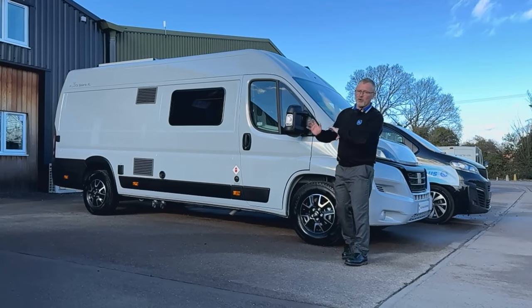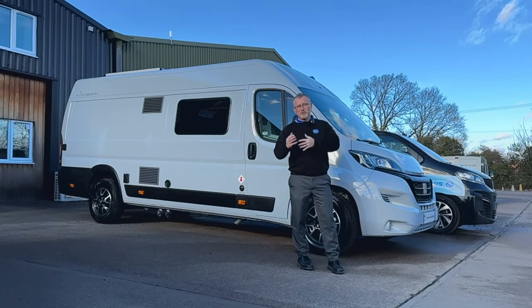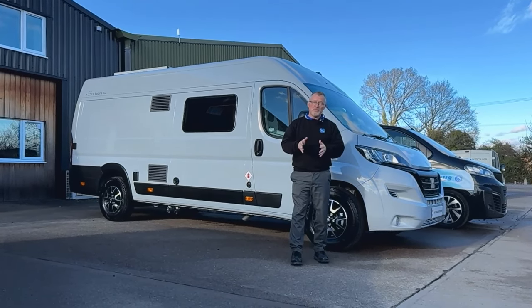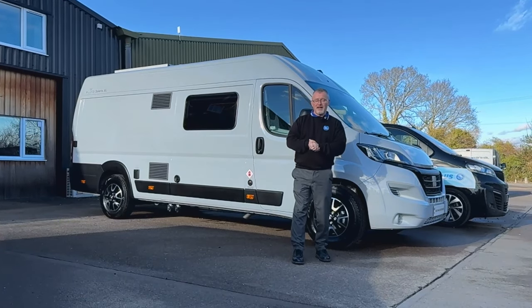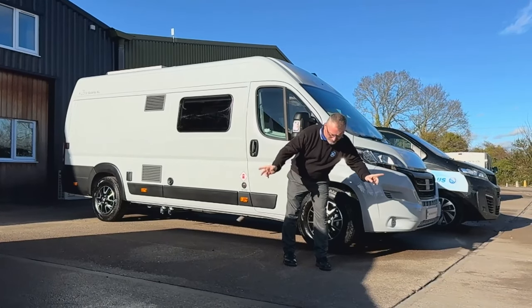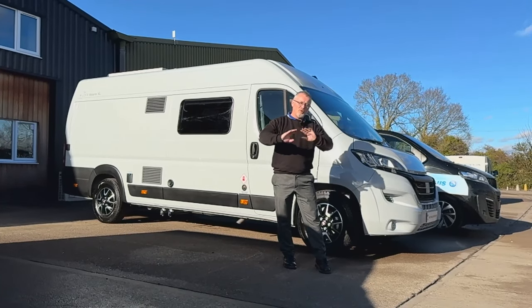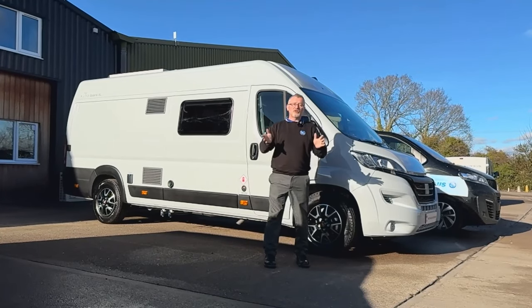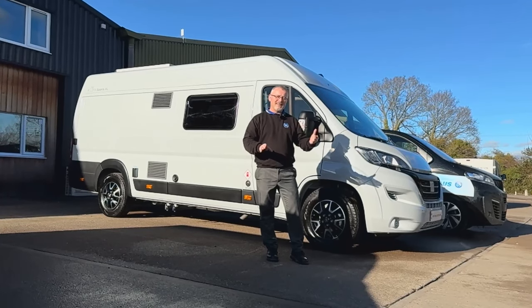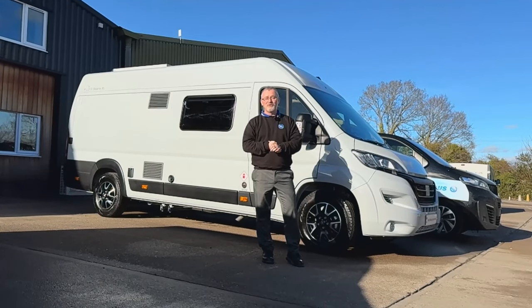So there you have it - there's our walk-around handover on the Solaris XL. It was on the Solaris XL but you'll find this will be basically the same for most Wild Axes of the same sort of age. I really hope you've enjoyed it and found it informative. If you have, why not subscribe to our channel - there's a button just down here with the Knit Whale sign. If you do decide to buy a van from us in the future, don't worry - it's not me that's going to be doing your handover. It'll be the technician who works on your van, who is obviously far more technically knowledgeable than I am. Really hope you've enjoyed the video.